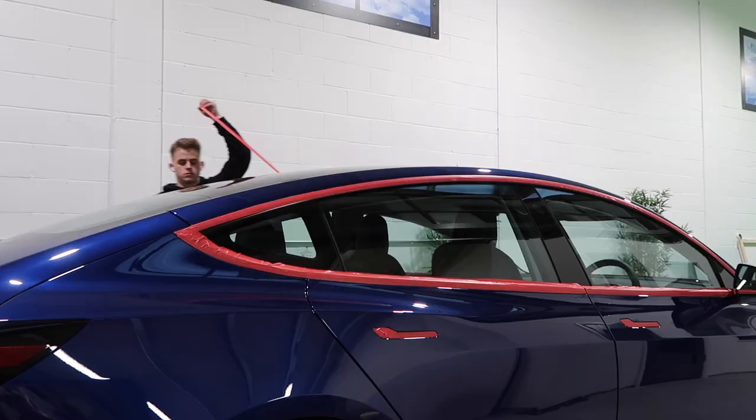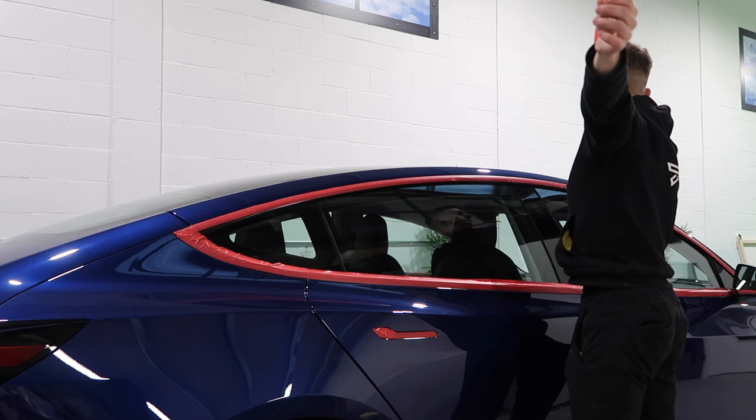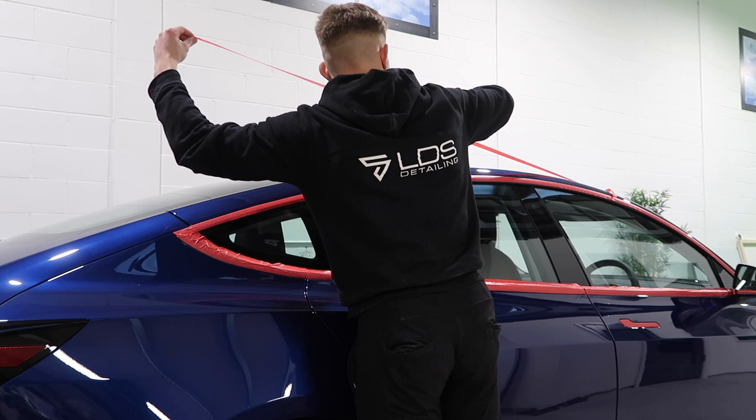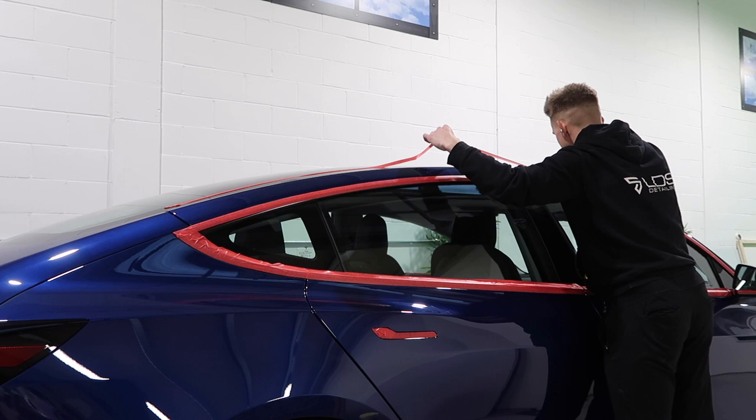Just quickly showing you before — up here on the pillar you can see just light swirling, it's not like the doors where there are deeper marks going in. I've taped up the rubber trims on the other side of the pillar because I don't want to get polish residue in there.